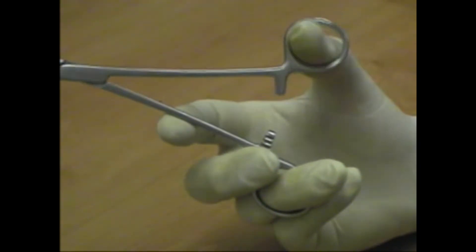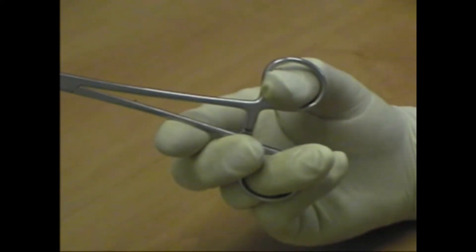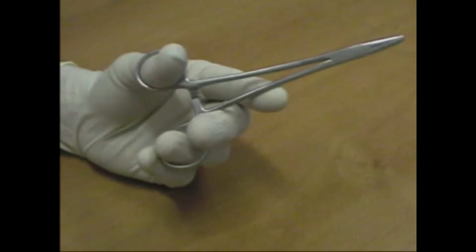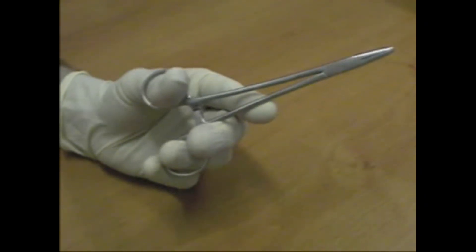Suture holding forceps and artery forceps have a clamping mechanism. Surgeons should master clamping and release of the clamp with both the right and left hand, keeping the tip of the instrument still at all times.